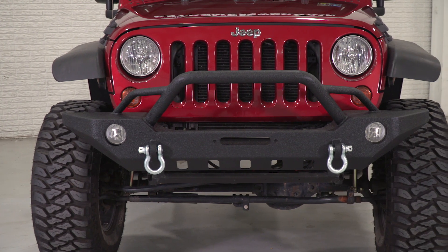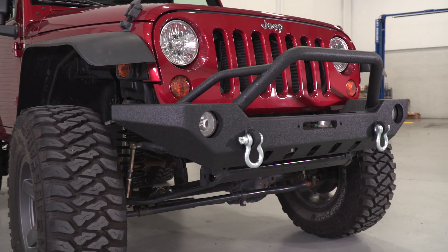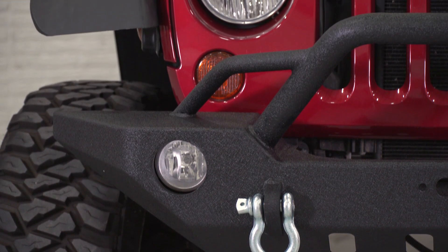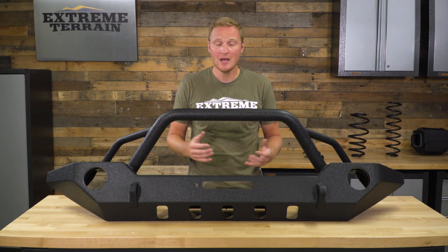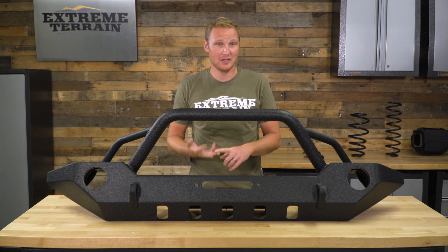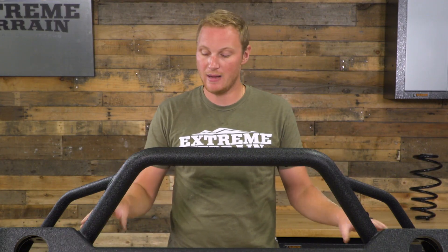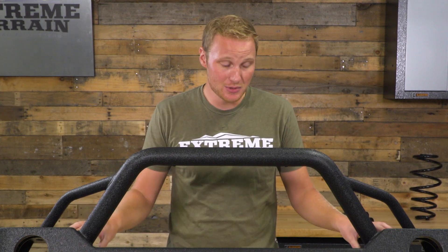This is going to be a mid-width front bumper from Barricade. Because it is mid-width, it's going to have room still for your factory fog lights, which is a feature I always look for in an aftermarket bumper. You already have those lights — it's wired for it, it's switched for it — you are ready to use those lights, so why not pick a bumper that allows you to use them, and this will do just that.